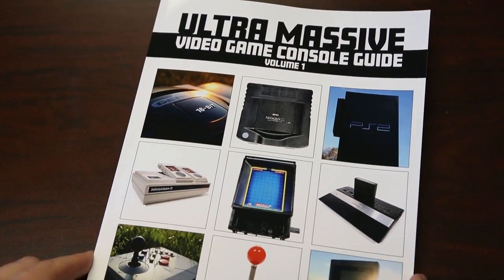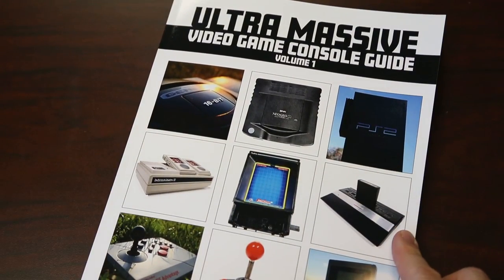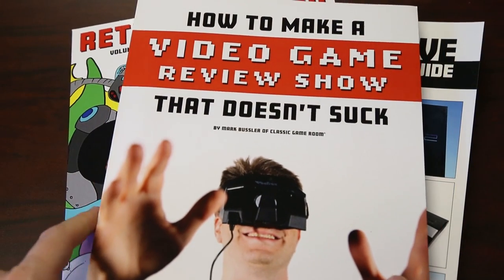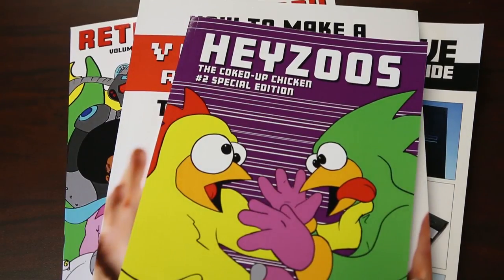Classic Game Room has been brought to you by the ultra massive video game console guide — 230 pages of video games on Amazon.com — Retro Megatrex, and how to make a video game review show that doesn't suck. And Jesus number two.